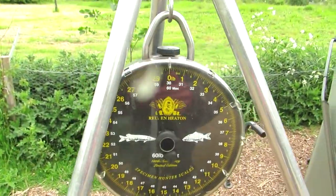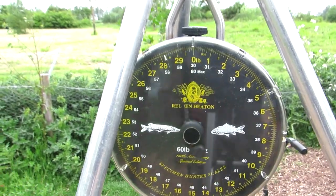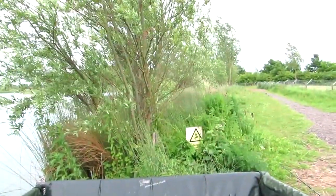Well, here she is on the scales - just wipe those - comes in at 28 pound 6. Lovely common. See whether we can have a look at this one.